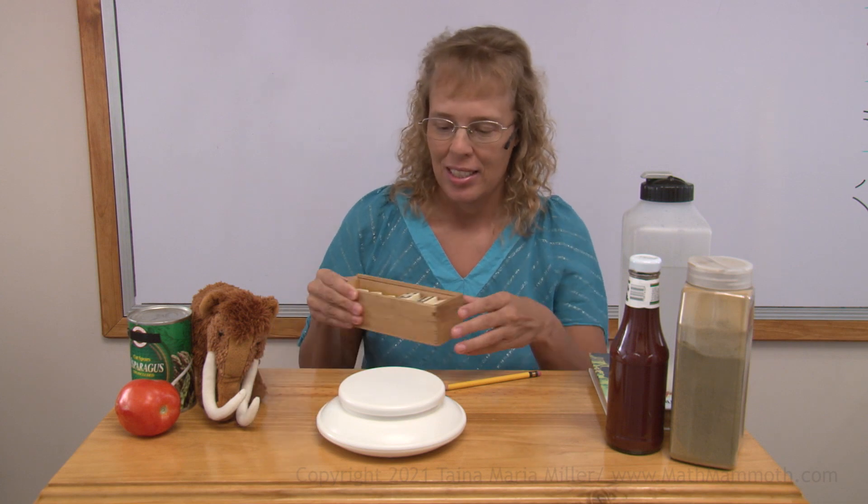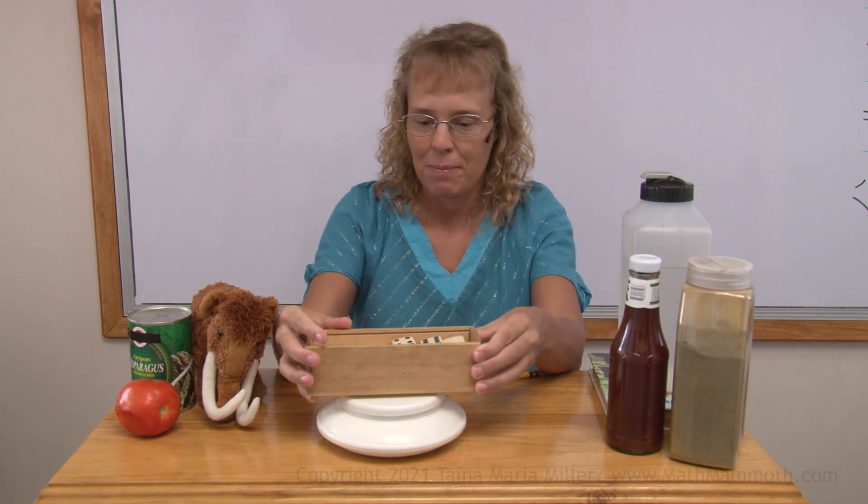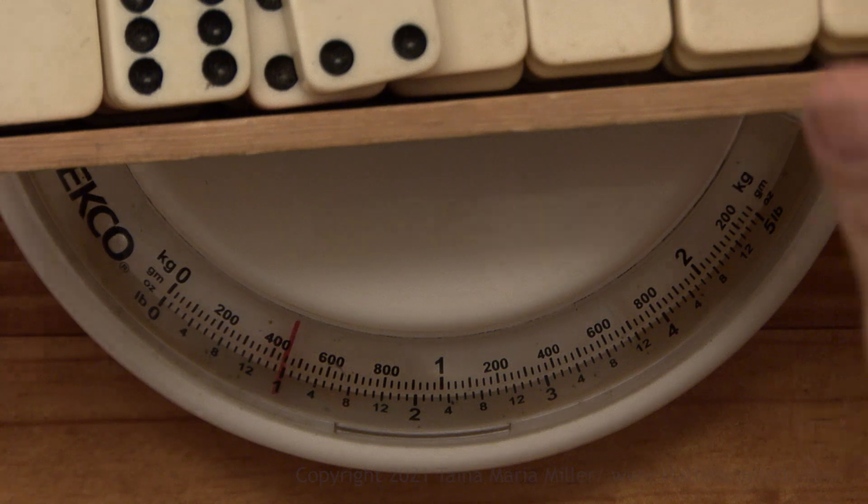So I think we're ready to now weigh some things. I wanted to find something that would be about one pound. Let's try this here — a box of dominoes. Yep, it is almost one pound, as you can see. It's almost a full set of dominoes, it's missing a few.